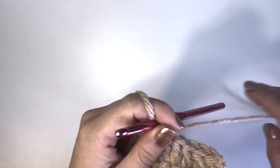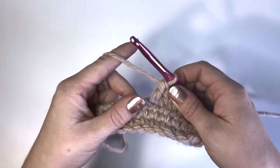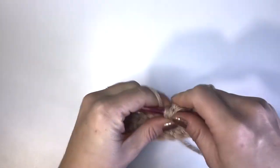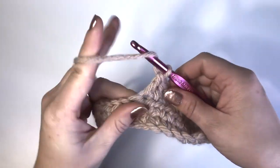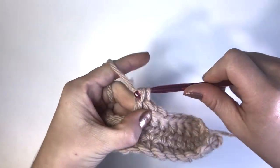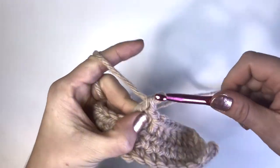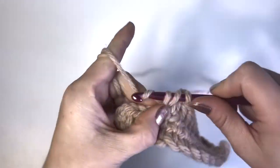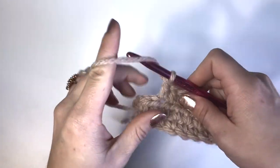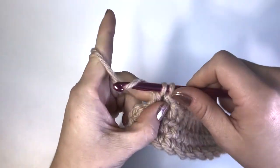So to recap abbreviations: double crochet is DC, half double crochet is HDC, single crochet is SC, and the chain is CH. Don't get overwhelmed by the abbreviations — that's why I want you to learn what the stitches are and what they're called. Intuitively you will just know what the abbreviations should be. Let me finish up this row quickly, and then we'll move on to our last stitch. We've done single, half double, and double — what do you think is next?